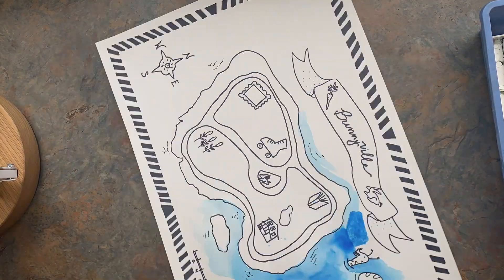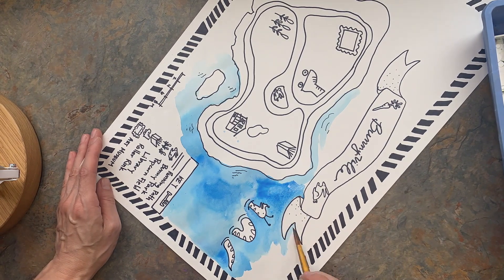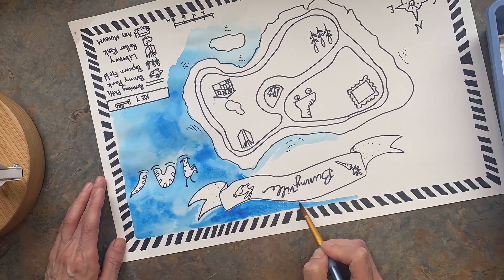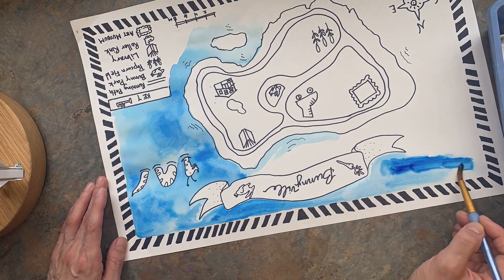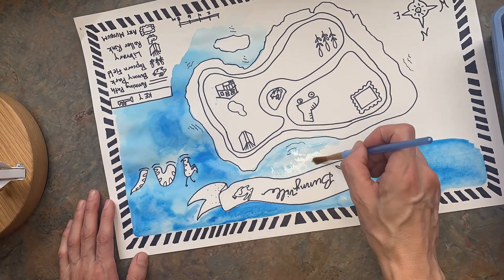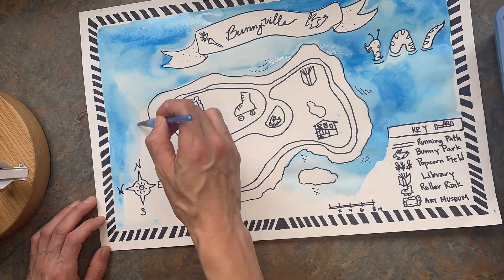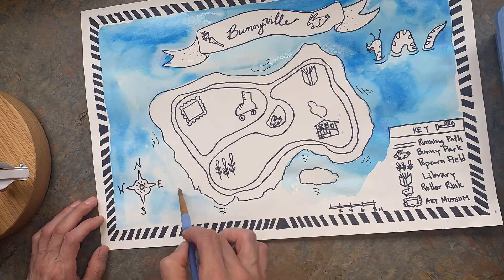Be careful of working on your paper too much when it's wet because the paper will start to pill. If you see those little balls of paper, then just let that spot dry for a second. In order to make the running path gray, I just used the black and, you guessed it, a ton of water.